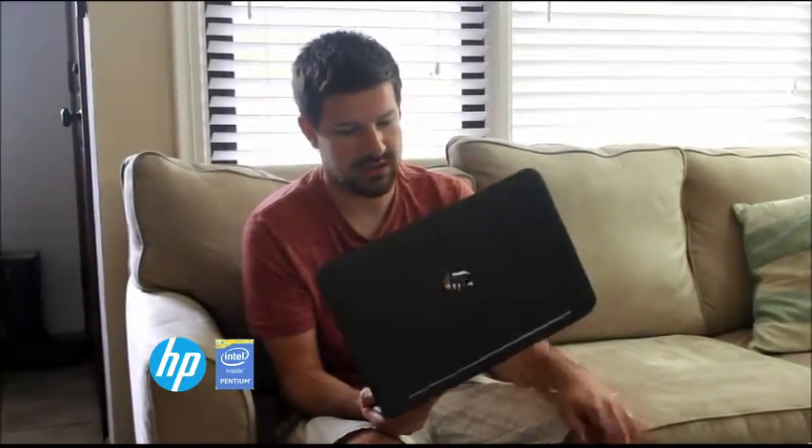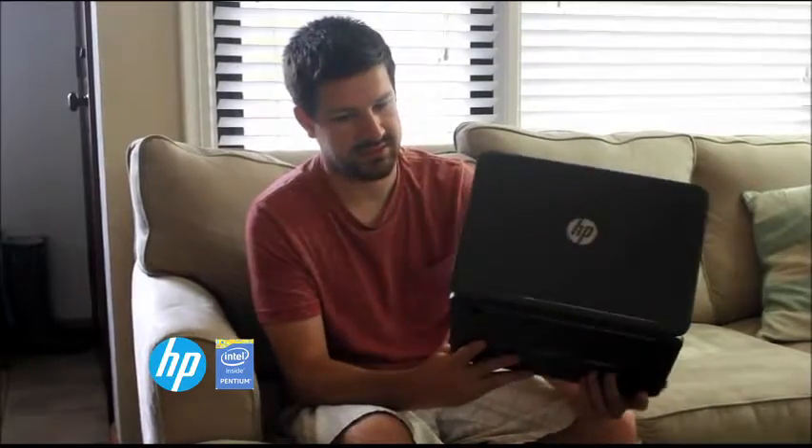Hello, I'm here to talk today about the HP Pavilion X360. My first impressions of it are it's very lightweight — you can see it's pretty easy to just handle. It's very good looking, like a slate gray, really nice, and it's thin.